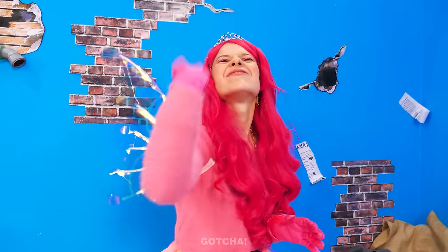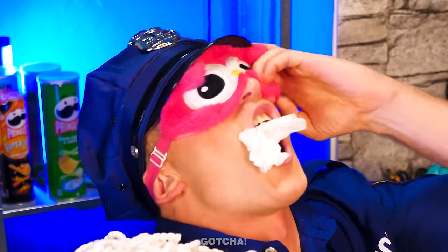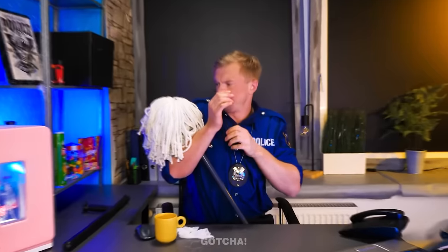We should dispose of the face masks! Oops! It landed straight in the cop's mouth! Urgh! And why is this mop on me? Gross!